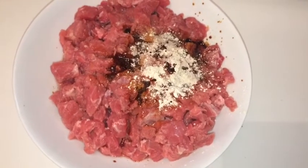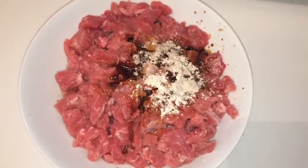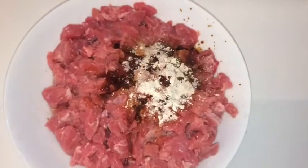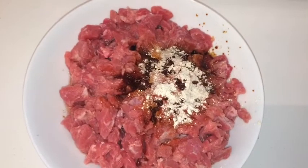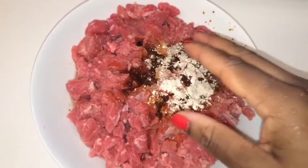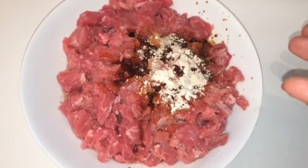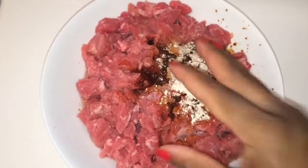The black pepper is half a teaspoon. I'm just gonna take my hand and massage my meat. You can always use gloves, but as long as your hands are clean you can use your bare hand.